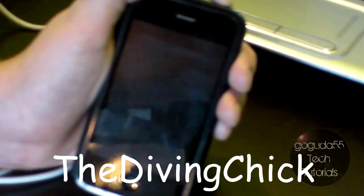But first, a shoutout goes out to the diving chick, and her username is right here. First off, DFU mode will put your iDevice into a state where it can be jailbroken or restored. You should only attempt this if you're 100% sure that you know what you're doing. Now let's get started.